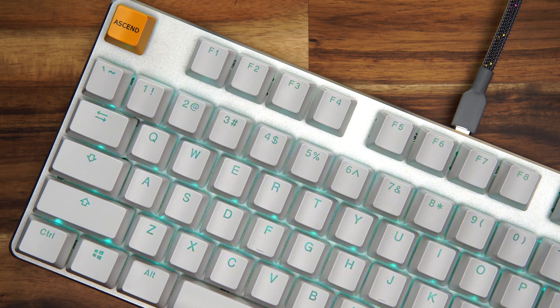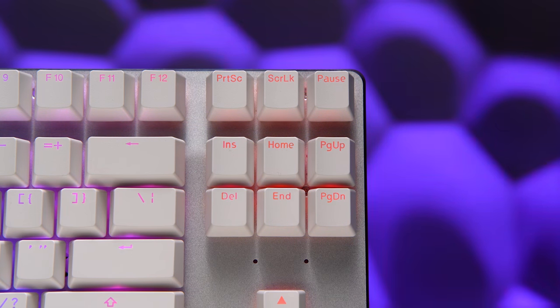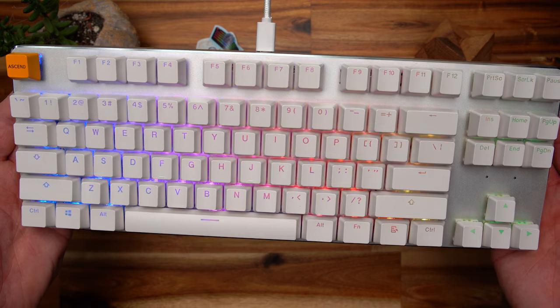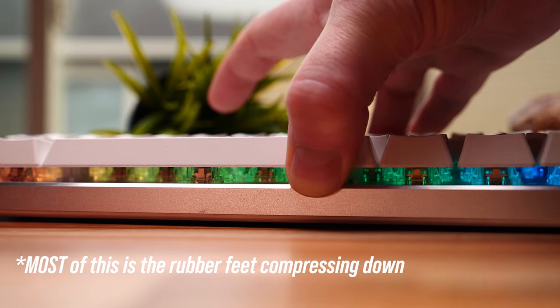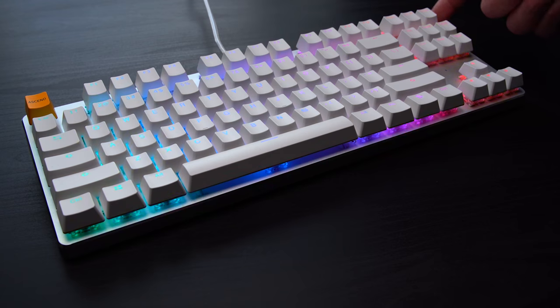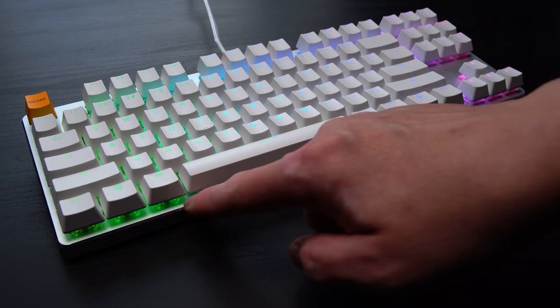Back on top of the board, bezels are pretty slim all the way around with no obnoxious branding — only two indicator lights right over the arrow cluster. It feels stark and minimal, and I like it. It also feels well built in hand with very minimal case flex; you really have to get on it to make it flex. Both copies I have also sit totally level with no rocking or warping of the board at all.